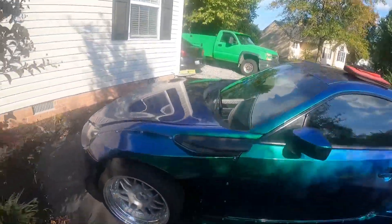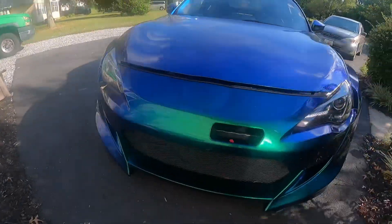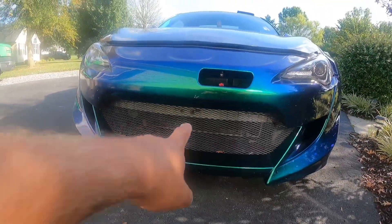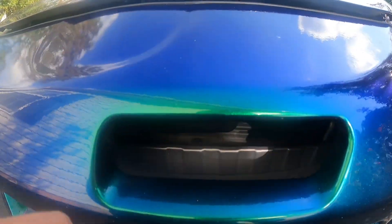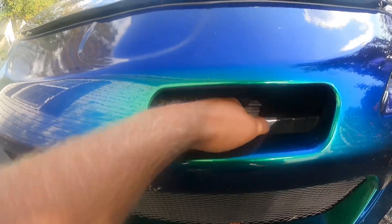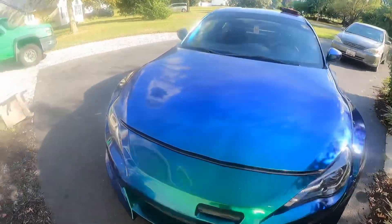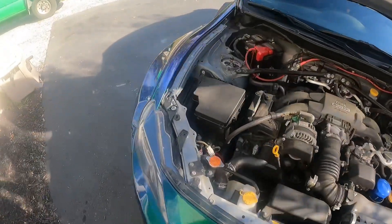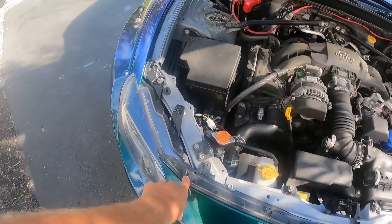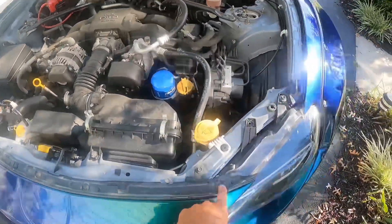We're going to be taking off this front bumper to paint this front bash bar. As you can see it's looking pretty rough. We're just going to spray paint it black. To get to that we have to take off the front bumper, which includes this hardware here — a bolt there, bolt there, push pin, a bolt, a push pin, a bolt, and another bolt that holds this little piece together.